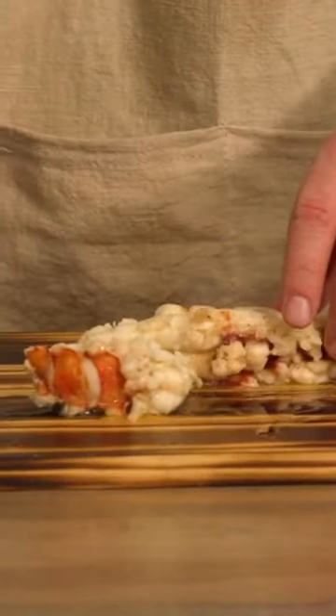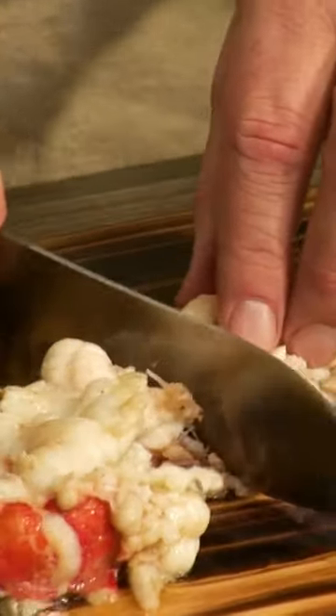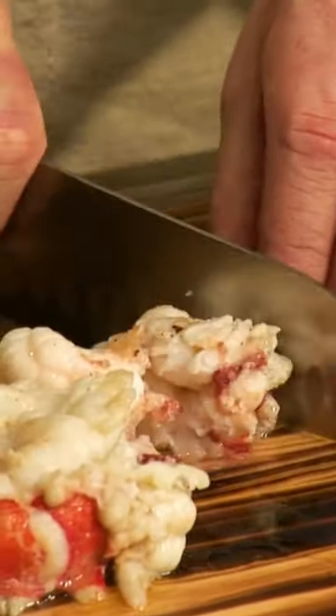We've successfully butter-poached our lobster tails. Lobster tails always curl up a little bit, so if you just want to cut little chunks — I took some of the butter that we cooked in, put it in a ramekin, grab the lobster, put it in the butter. Always a winner.